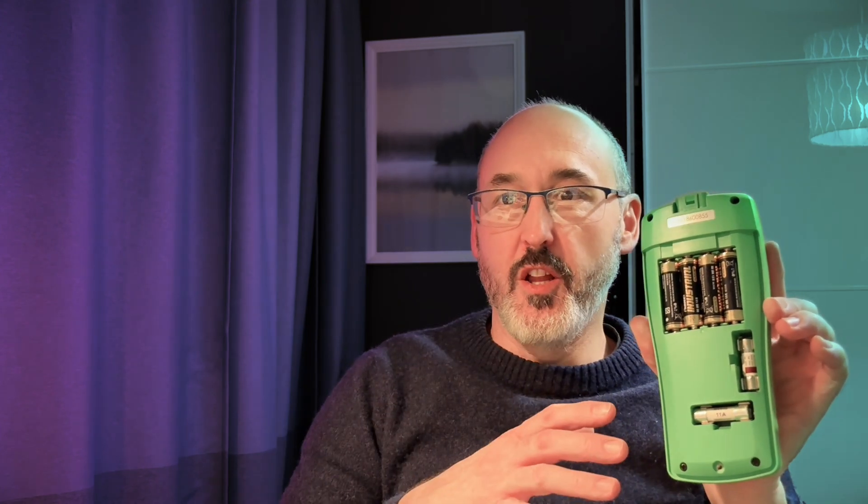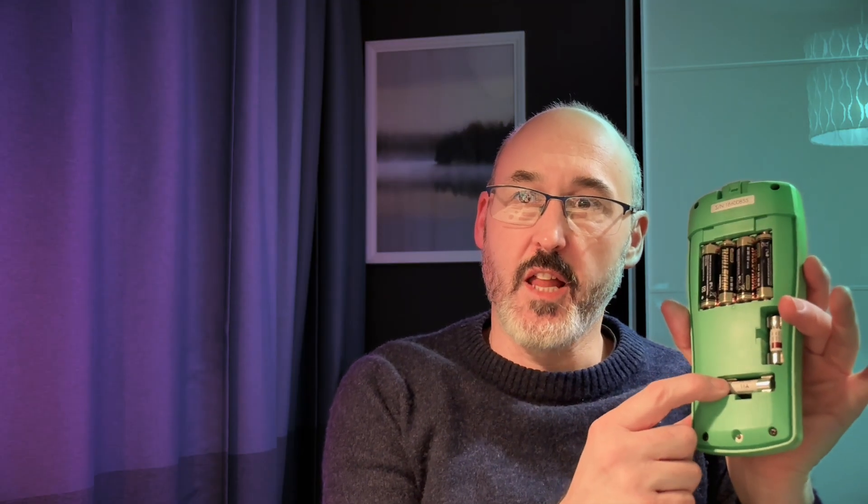I happen to actually know on this particular model that it's this particular fuse here. This is the milliamp fuse — that fuse represents the milliamp circuit, not the amp circuit. The amp circuit is this 11 amp one. Big problem is, when you're doing a job, you usually have it on the direct DC voltage setting, because you're mainly measuring voltage, aren't you — grounds and stuff like that. But every now and then you might want to measure the quiescent current or the battery drain of a vehicle.